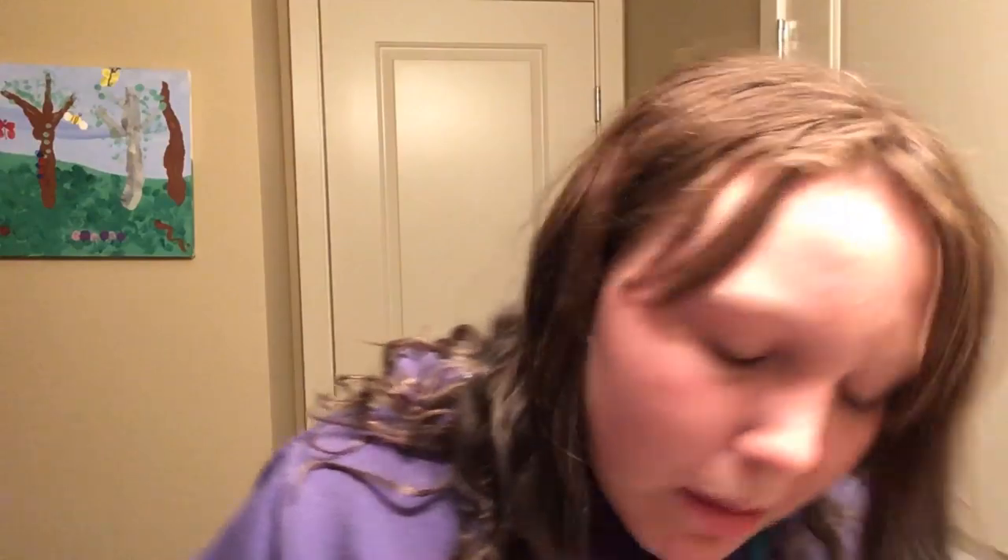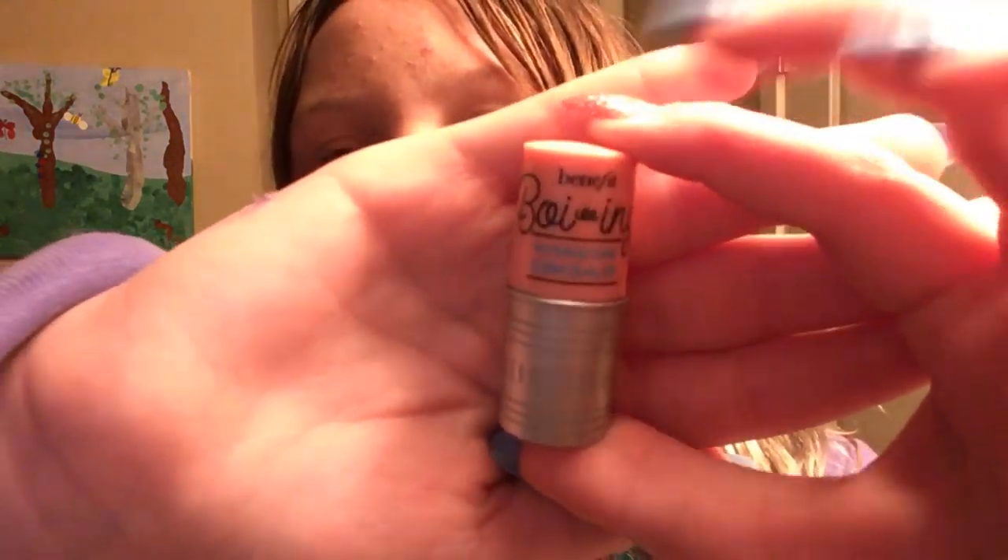Next for concealer — this is my favorite concealer ever. This is the Benefit hydrating concealer. You just take off the lid, roll it up, and there's the pigment. I almost fell off my seat getting to show you!